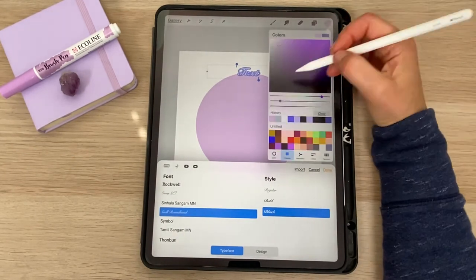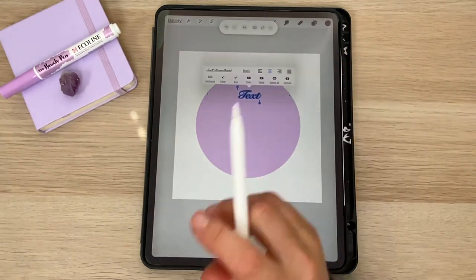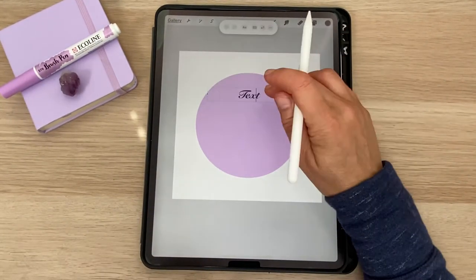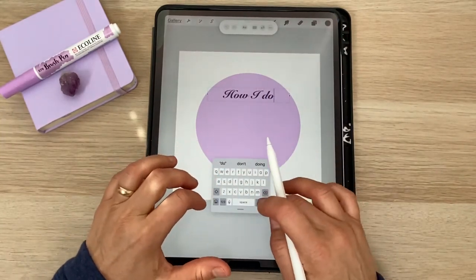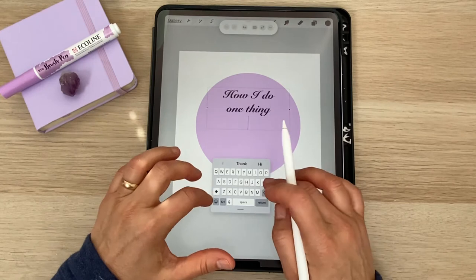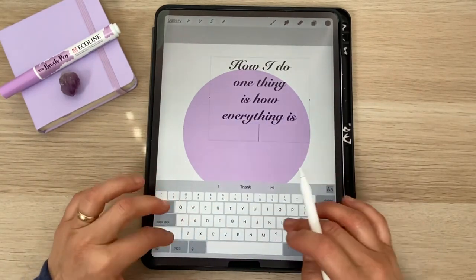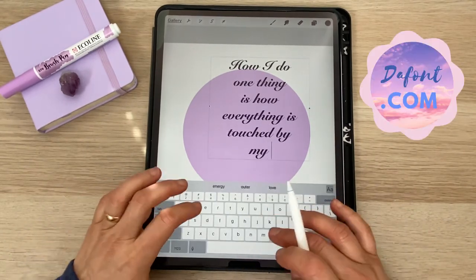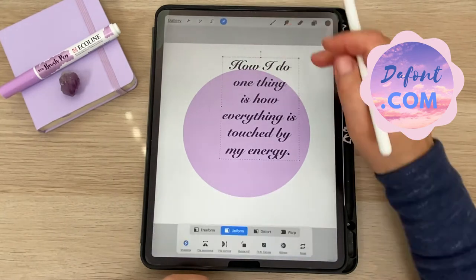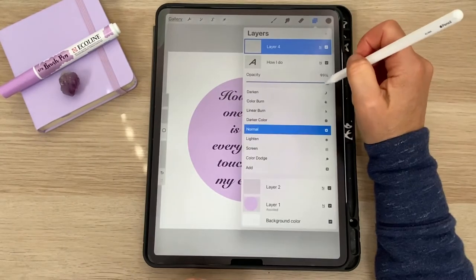Here I'm using a font that came with the app Procreate as a jumping off point for my own handwriting. I like to do this as a way to keep my spacing correct, and you'll see that I'll draw some guidelines as well. You are welcome to follow my lead or use whatever fonts you enjoy. You might even consider downloading from dafont.com — it's a really great site with some fonts.